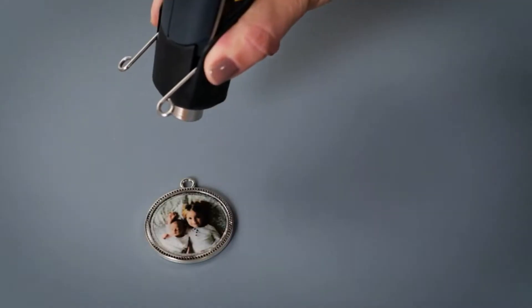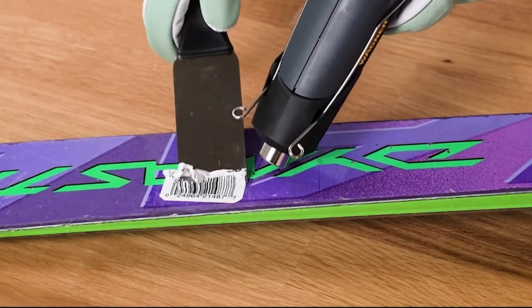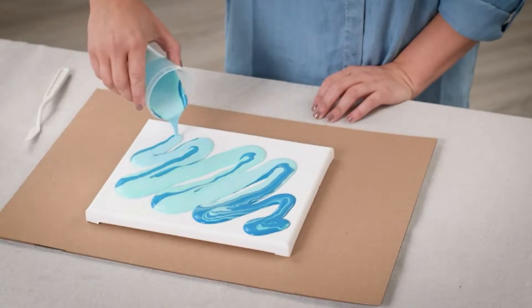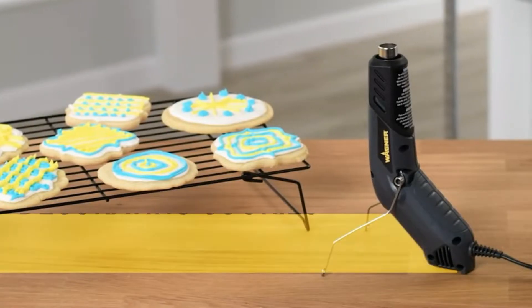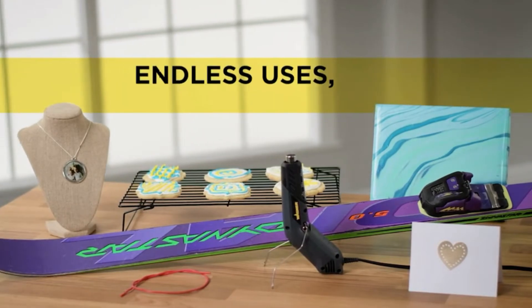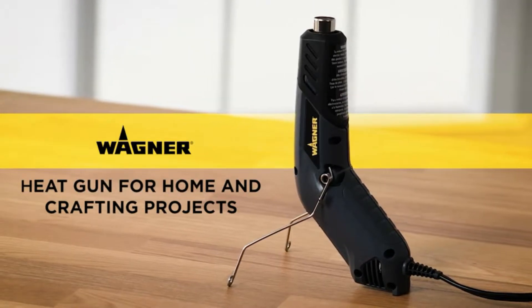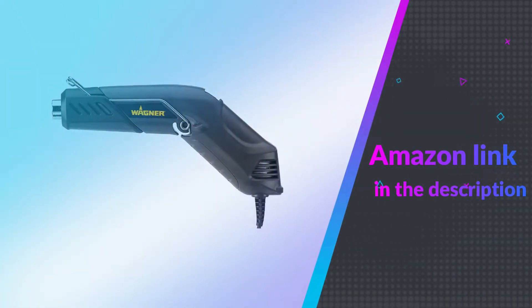It also has three different operating positions: palm, pencil, and hands-free. We haven't seen this versatility on other heat guns, so it's a huge benefit for hobbyists, crafters, and DIY enthusiasts. Use the installed retractable stand for hands-free operation to easily complete all of your household heating and crafting projects. The Wagner heat embossing gun can be used to apply heat shrink tubing around wire, emboss cards and crafting projects, remove stickers, shrink wrap presents, make jewelry, and more.